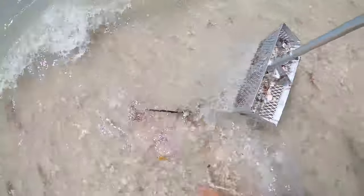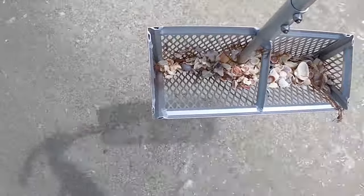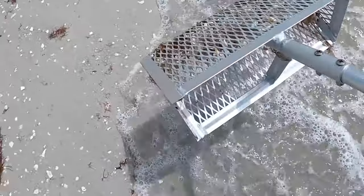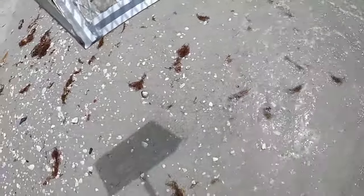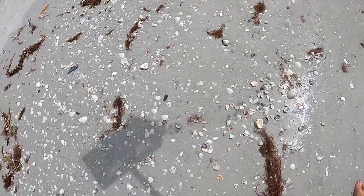Let's try one more — go out right at the break and just scoop. See how that wave was? That's what I'm talking about — that's what can push the sand flea rake right into your legs or your foot. So let's go.